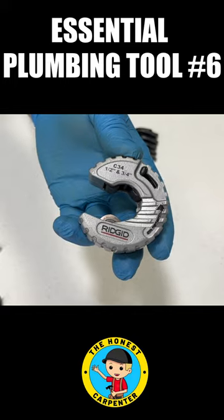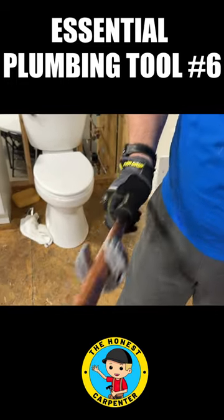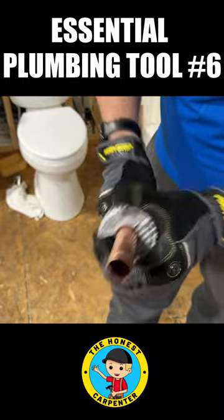Some, like this Ridgid, are multi-cut, so they can be toggled between the two. To operate them, you just snap them into place, and a spring load on the tooth prevents them from falling off or moving. As you rotate, the spring applies the pressure to the cutting wheel.